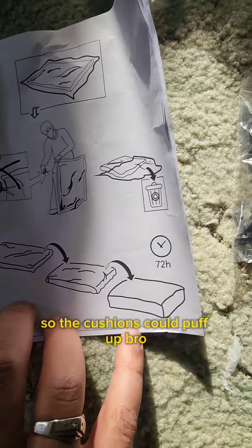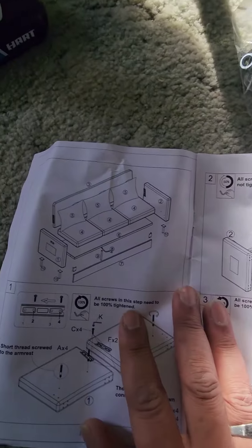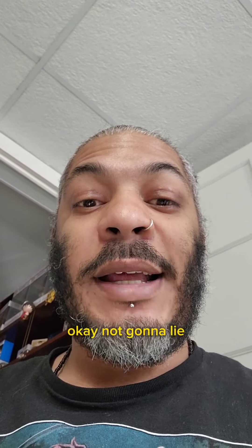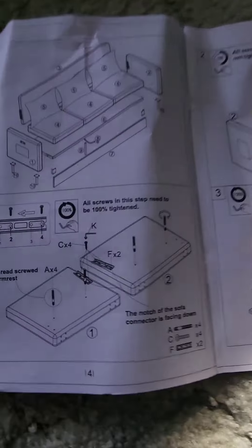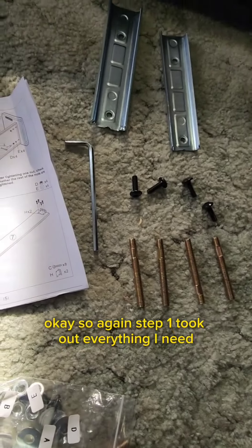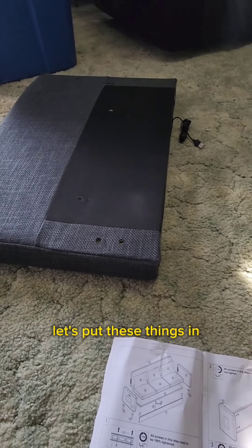Step one: take everything out of the plastic so the cushions can puff up — I'm already ahead of the book. Step two... okay, this one actually looks really complicated. These are the sides of the couches. All right, let's put these things in.